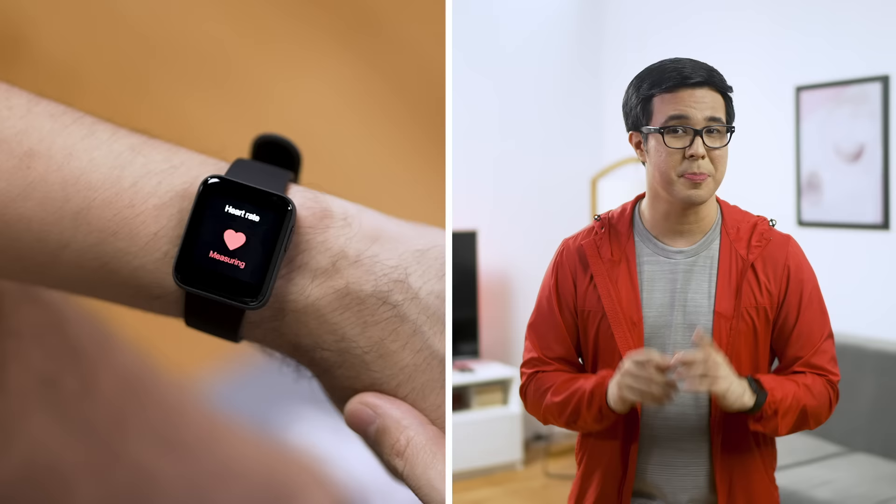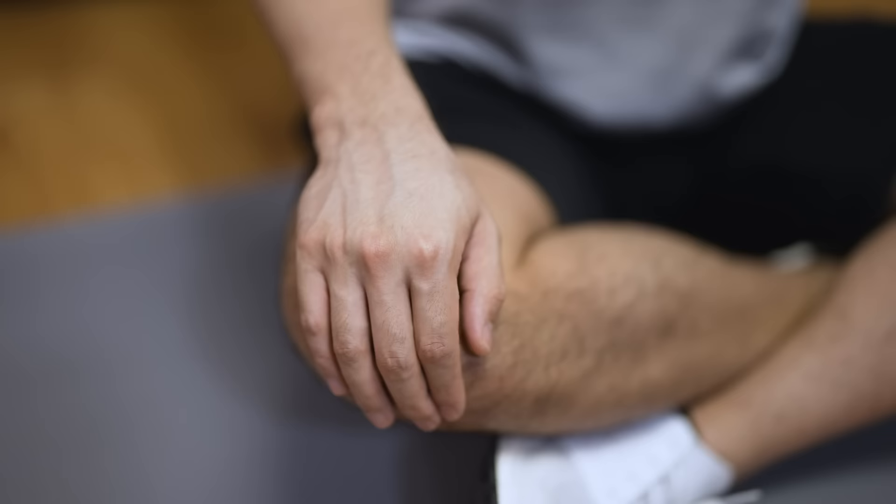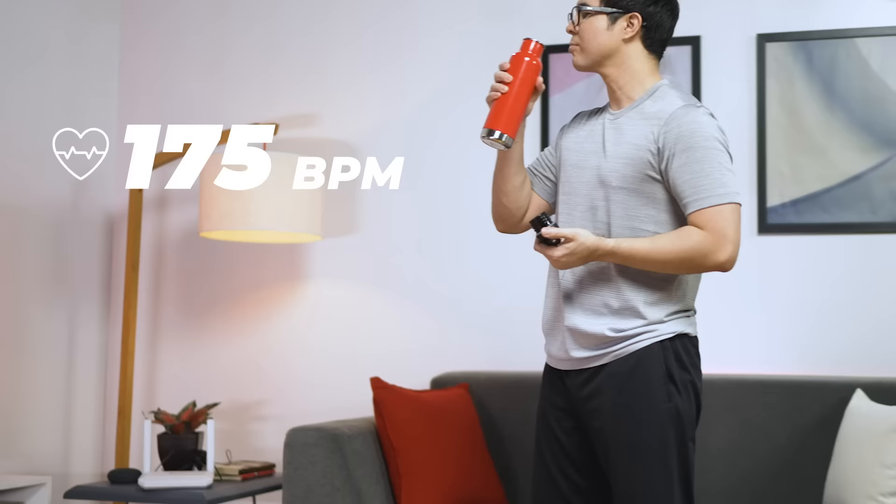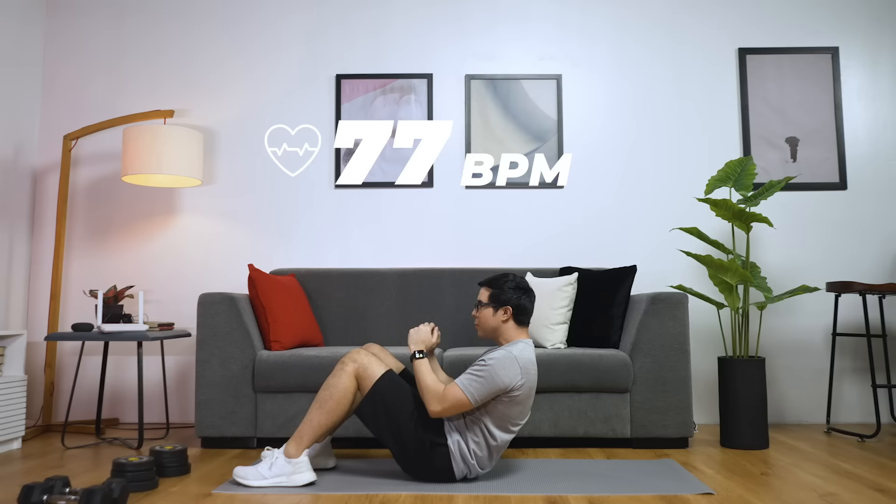Tip number one: monitor your heart rate. Knowing your heart rate as you work out allows you to exercise more safely. Smart watches like this Mi Watch Lite have sensors at the back that use tiny lights to see your blood vessels in action. This lets the smart watch measure your heart rate. So whenever you go jogging or do yoga or any other workout, this watch lets you know if your heart rate is optimal. If it's too high, you can take a break. If it's lower than your target while exercising, you'll know it's time to push harder.